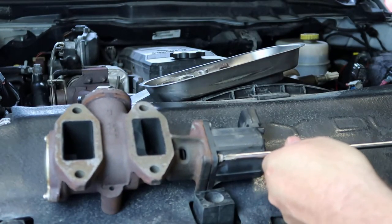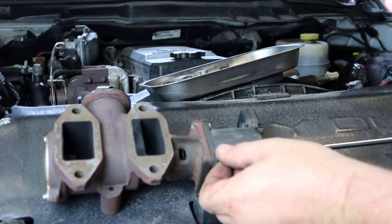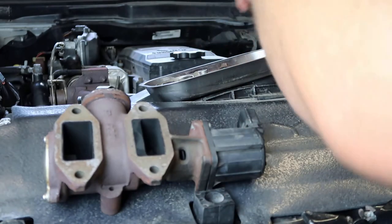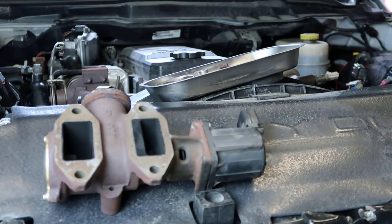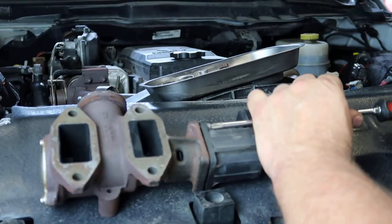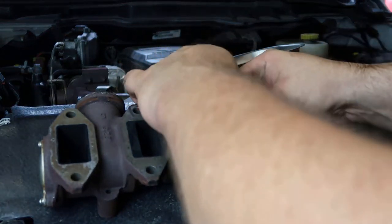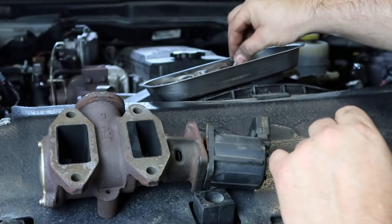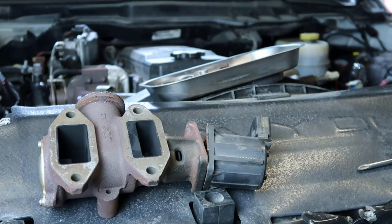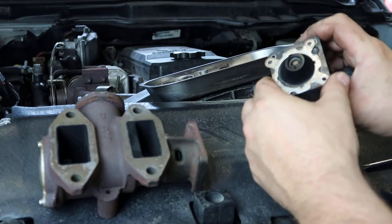This particular EGR valve is going to be used on a lot of models up to 2018 with this same design. I think 2011 and up should be just identical. You just need to verify your year model for your truck and see what your maintenance procedure is, because on this particular truck the recommended cleaning interval is different from earlier models since it does have the DPF on it. I try to do mine about every 70 to 100 thousand miles.